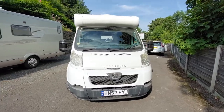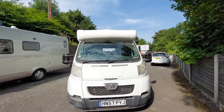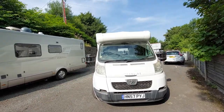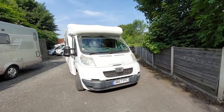Hi guys, welcome to the handover video of the AutoCrew Star Dream. We're going to walk on the outside first and I'll talk you through everything on the outside of the vehicle, and then we'll move on to the inside. Please look past the fact that the vehicle has not had a valet — I just wanted to get the video out to you before it has one.